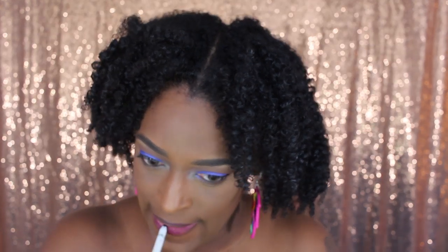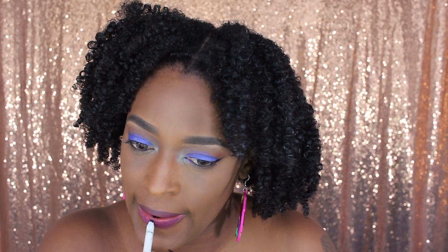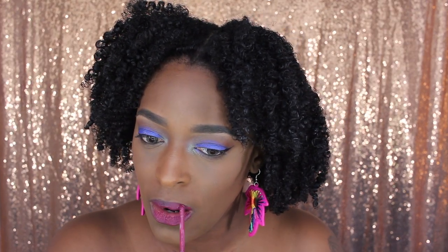I'm going in with one of the ColourPop lippy pencils — I don't remember the exact name but I'll have it on screen as well as in the description box. I'm just using that first to line my lips. Then I'm going in with this liquid lipstick from Lime Crime — I don't remember the name but it'll be on screen and in the description box. I love this color, especially over this lip liner — it was super pretty. I know we're in fall, but this was actually filmed towards the tail end of summer, so don't judge me.